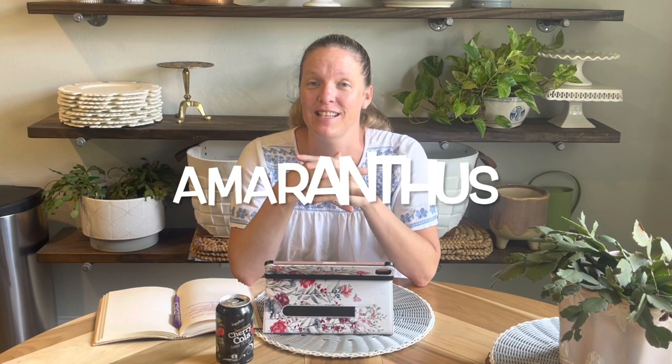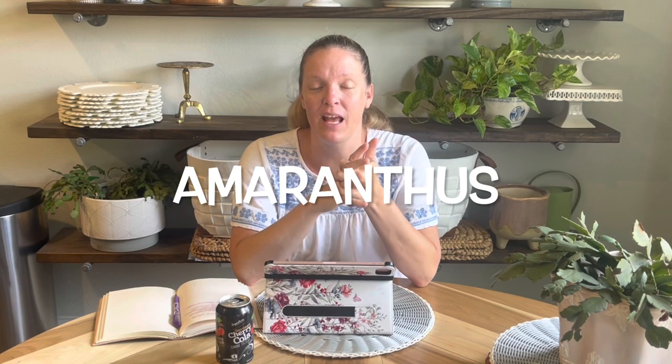My fourth drought-tolerant cut flower is amaranthus — which also reseeds itself in my garden. You might see a theme here: sunflowers, zinnias, celosia, and now amaranth all reseed themselves. I love plants that reseed — it's one less step. I understand some gardeners prefer a tidier look, but I'm totally fine with it. Over the years I've learned to recognize what these seedlings look like so I can pull them up wherever I don't want them. I haven't planted any more amaranthus seeds in three years, so I've definitely gotten my money's worth.